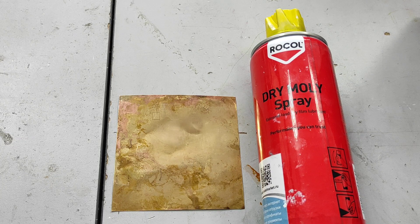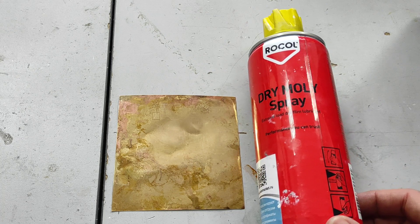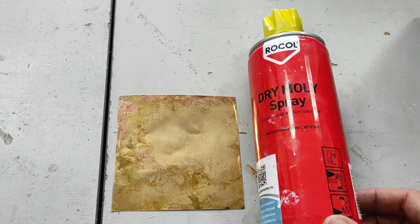Hello everyone, you are in Endurance Laser Lab. In this video we are going to show you how you can engrave on brass using our 20 watt diode laser and dry moly spray.